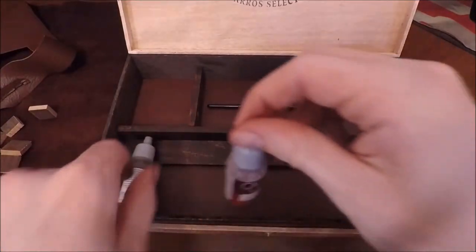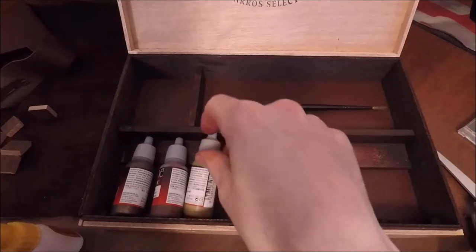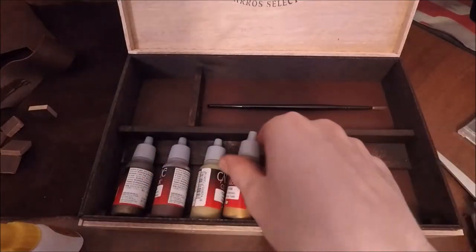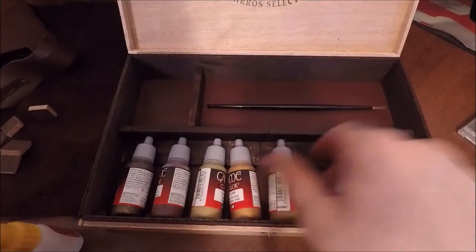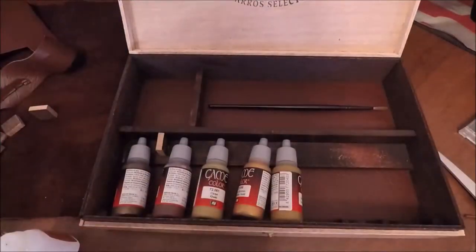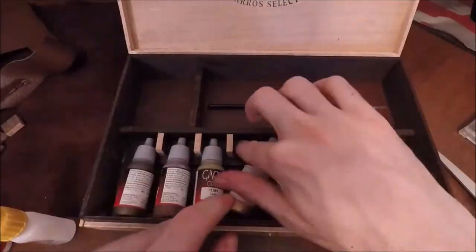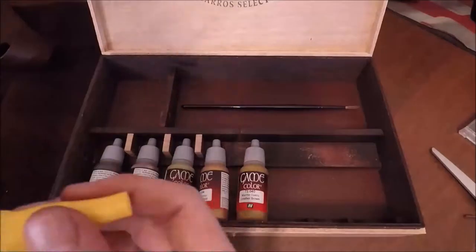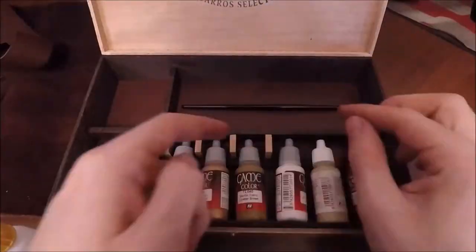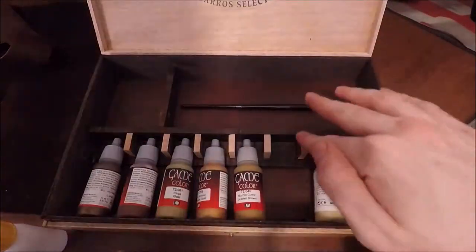Here I'm making sure that the paints fit nicely and snugly inside the grooves in the bottom compartment. I realized the tops of the paints were still able to move around quite a bit, so I decided to put separations between each paint bottle by cutting smaller pieces of wood that would fit in the middle right angle — so they wouldn't move around anymore.